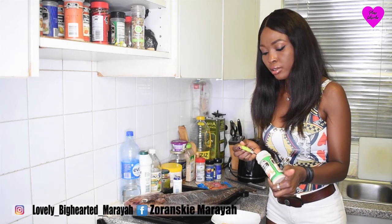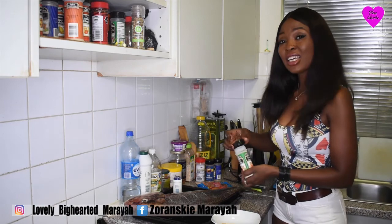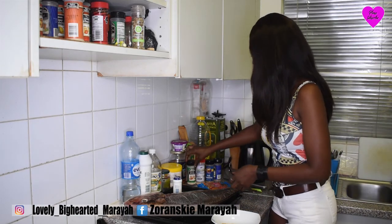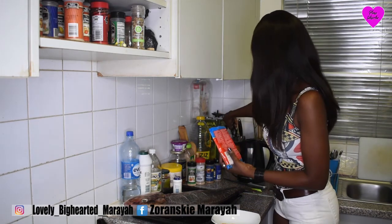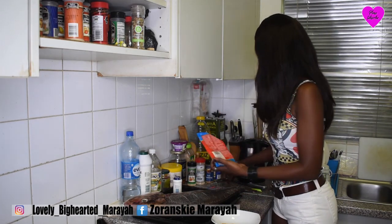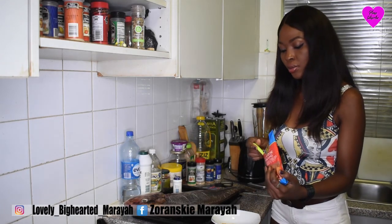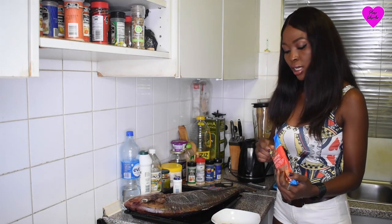This is garlic powder — just half a teaspoon. Finally, I'm going to apply some all-purpose spice. Just one teaspoon.